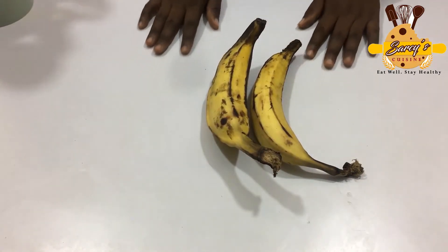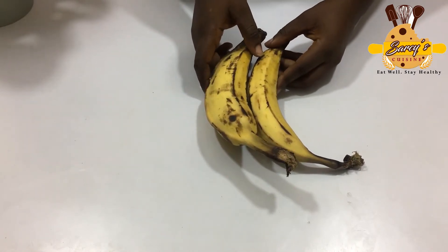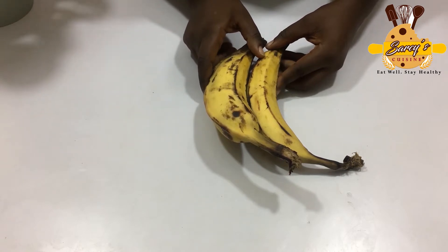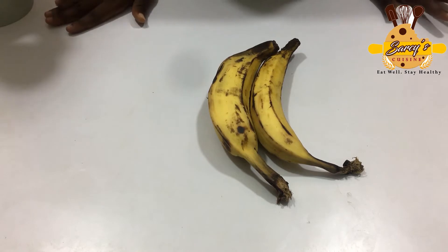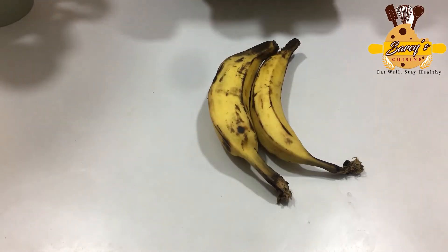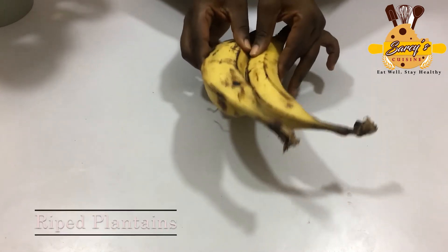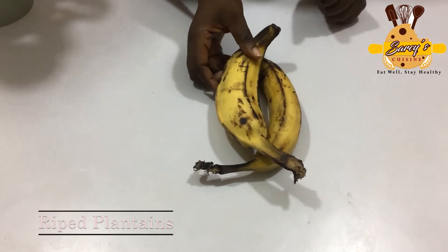Hi, are you looking for what to do with your ripe plantains? My sister, don't throw them away. I always tell you, don't waste food at all. It's always been your girl Sassy, and welcome to my kitchen. Today we are going to make delicious pancakes with these plantains. This is ripe plantains, so let's get started.